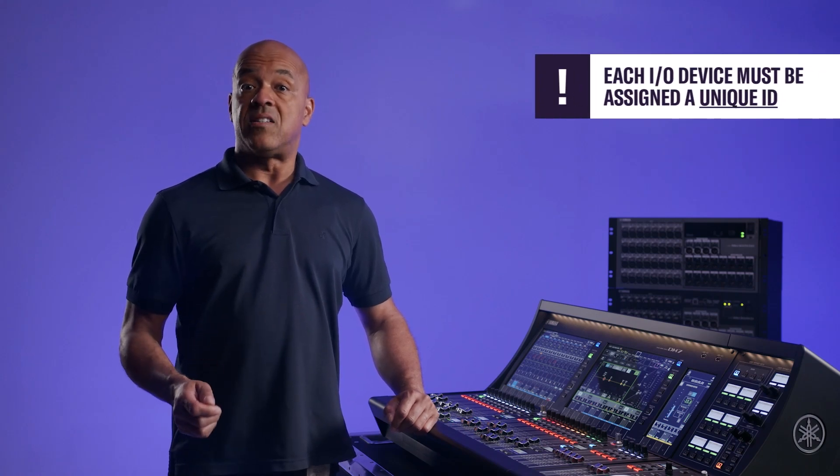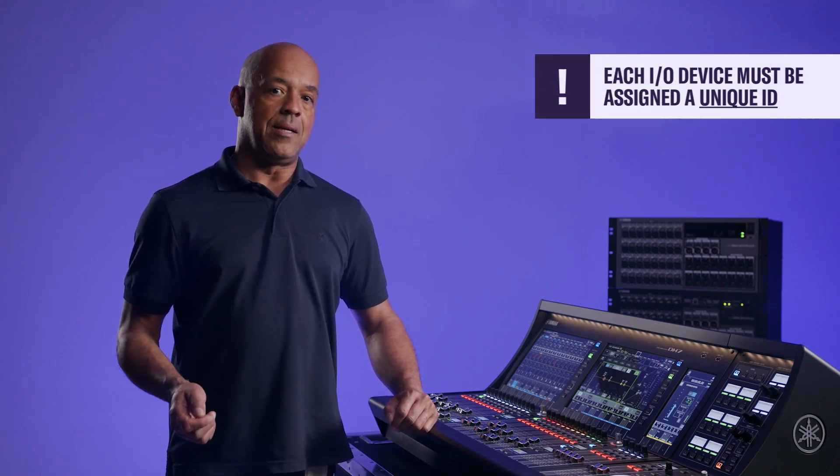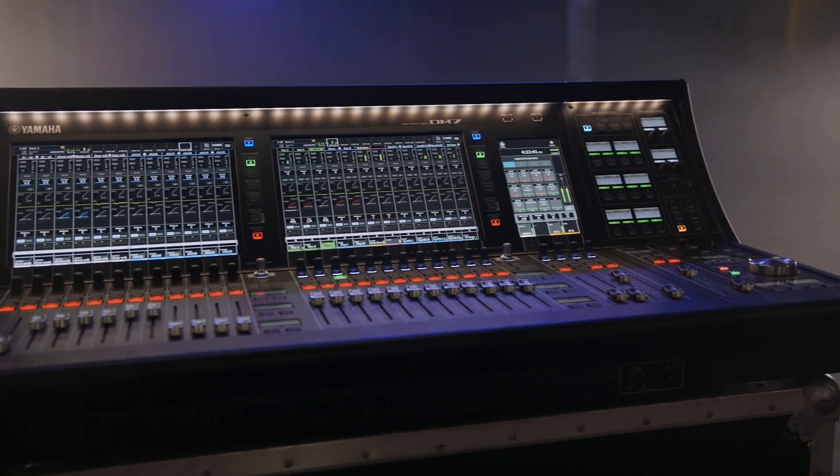Remember, each I/O device needs to be assigned a unique ID.